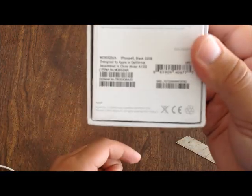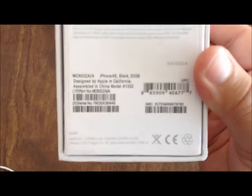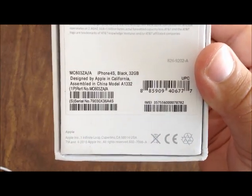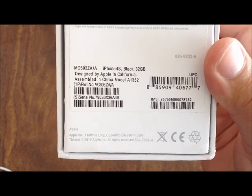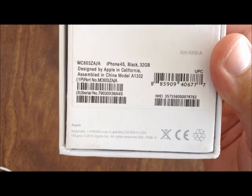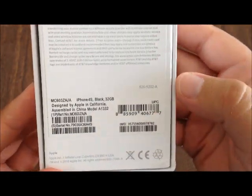At the very bottom, this is what the box says. It says iPhone 4S black 32 gigabytes. Designed by Apple in California — that's kind of clever. And then the rest is barcode and so on.